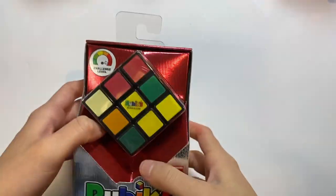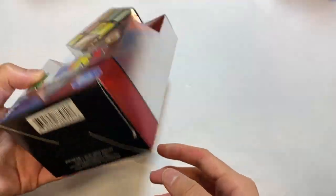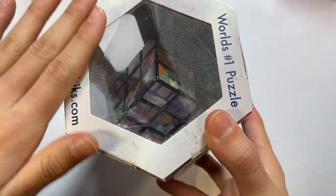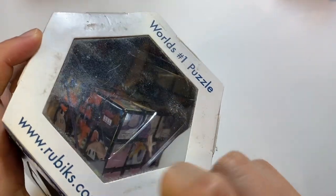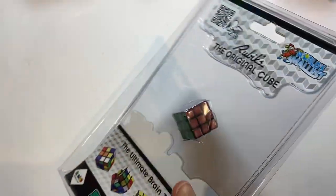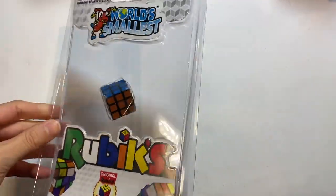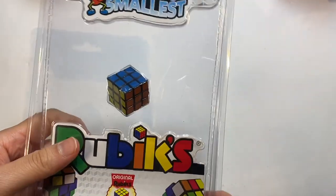This is the Rubik's Impossible — I kept it in its package because I like the way it looks as a piece in my collection. I've yet to get it solved; it gives me a headache. Here is a cube I got from Disney World — also kept in its package to preserve it. And this is the World's Smallest Rubik's Cube — not technically the smallest ever, but it's sort of a brand. I kept it in its packaging because it looks nicer in there than if I broke it open.